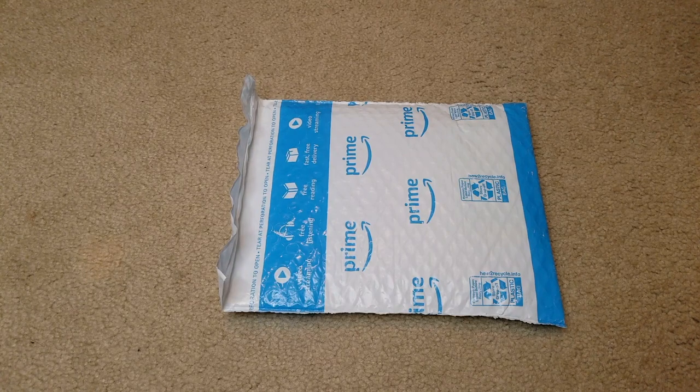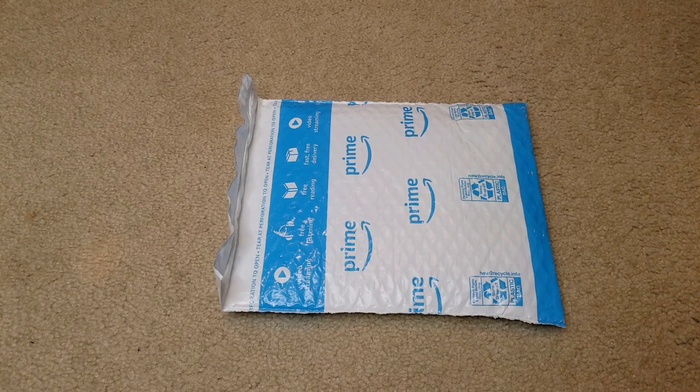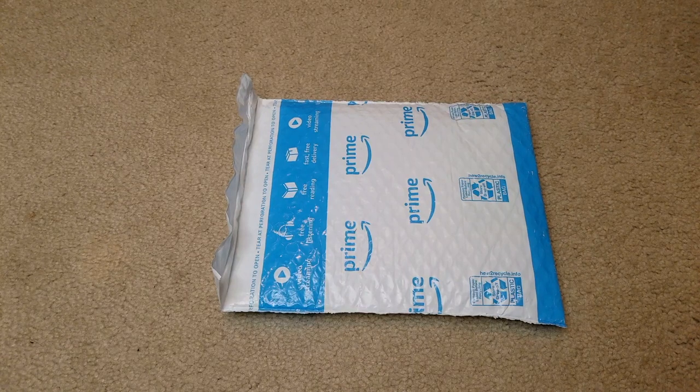It contains 35% carbamide peroxide, which will remove various teeth stains from drinking tea, coffee, smoking, wine, or soda. It is safe and powerful, compact design, no sensitivity, fast results, travel friendly, affordable, and easy to use.